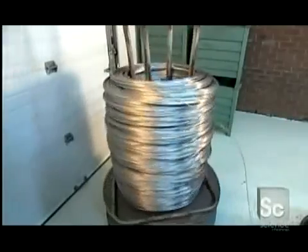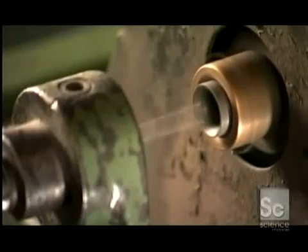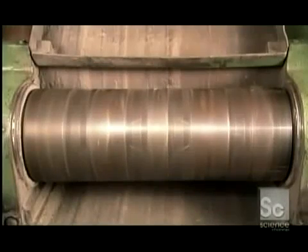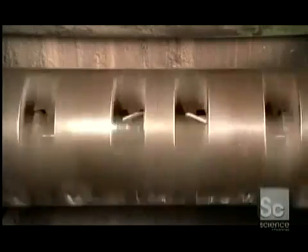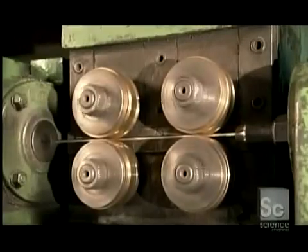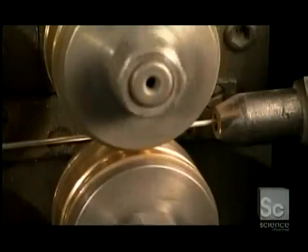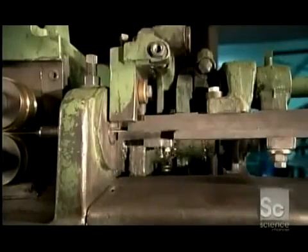Thin metal wire forms the electrode's core. The kind of wire depends on what the electrode is designed to weld, but most often the core is made of carbon or stainless steel. A machine simultaneously spins and bends it, evenly reshaping the wire until it's completely straight. Four metal rollers then push and guide the wire into a guillotine. The blade chops the wire into segments ranging from 10 to 17 and a half inches long.